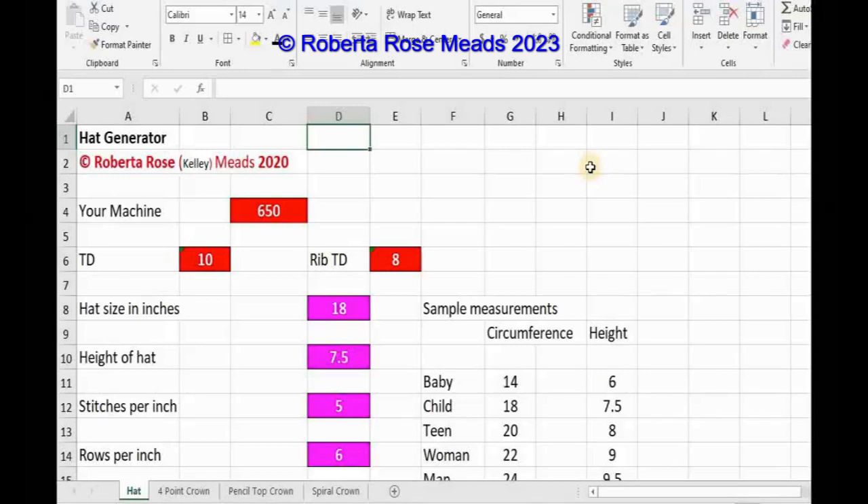I have created a spreadsheet generator file for those of you that do not like math, and believe me, there's times I don't like math either. I do go back to a lot of my spreadsheets to create a pattern for me.